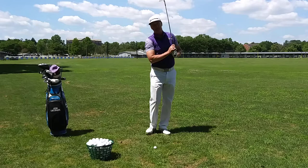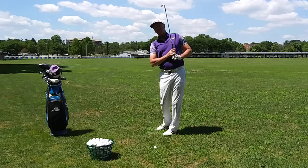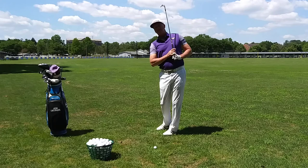What I'm essentially trying to do is keep my arms close to my body in my finish, so that when I finish my swing the club is parallel to my spine and my arms are very close to my body. This is going to produce a very high soft shot, and this is where I get my touch in the short game.